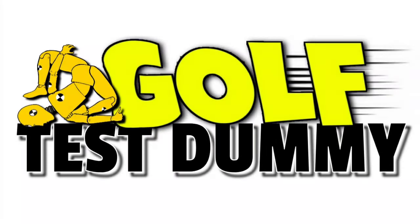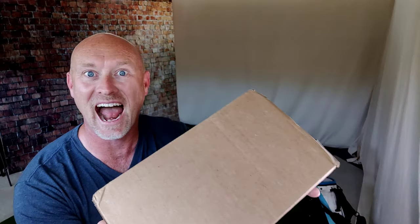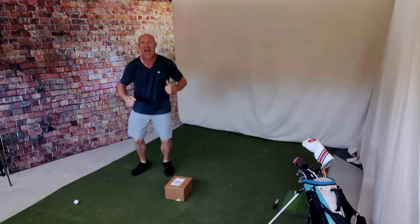I'm shaking - $600. Hey everybody, welcome back to Golf Test, the channel where I use my game to try and help your game. Today is the day I've been waiting for for quite a while now. I have finally gotten the package that I've been waiting on for around two months.